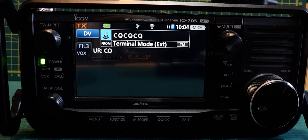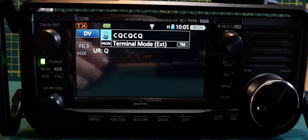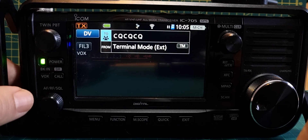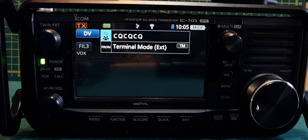M0FXB, M0FXB calling for a contact. It's possible I have to change the other setting to CQ, but I don't think so — I think you need the repeater there. Anyway, bye for now, 73, all the best, cheers.